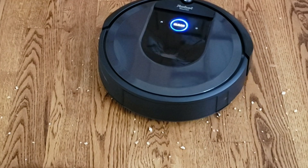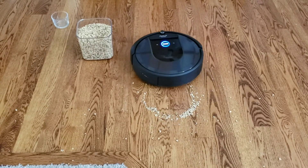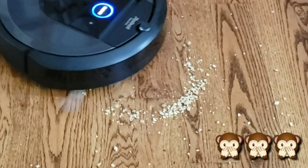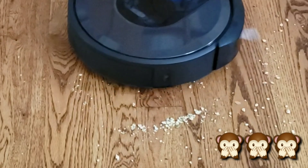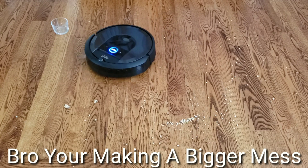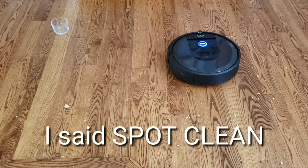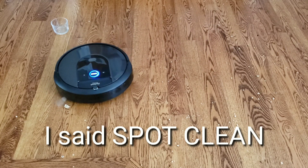Let's have a look at the spot cleaning feature. You may notice that the side brush spins way too quickly, causing all the debris to get spread around. There's very little debris getting actually sucked inside the extractors. Hopefully iRobot is listening and can provide an update to slow down the side spinning brush. I think if the side brush slowed down at least 20 percent, it would allow more debris to get into the extractors.